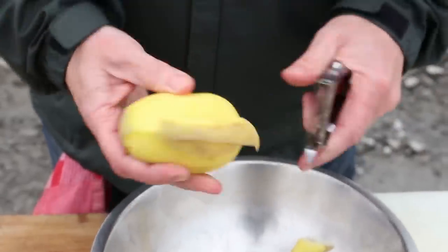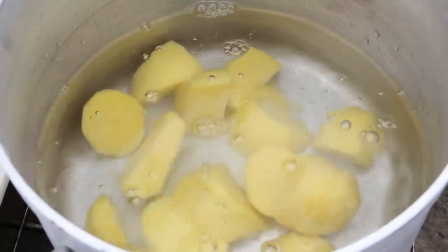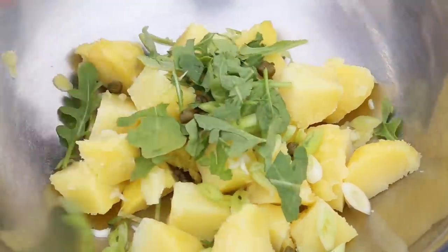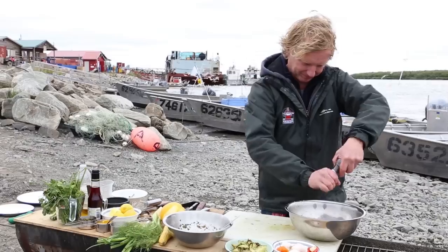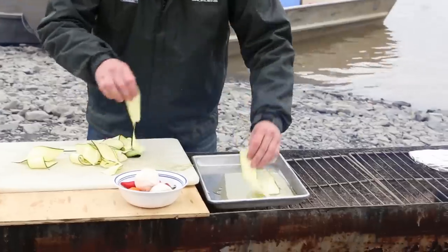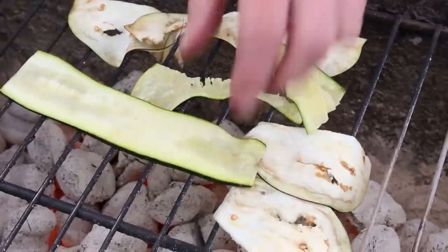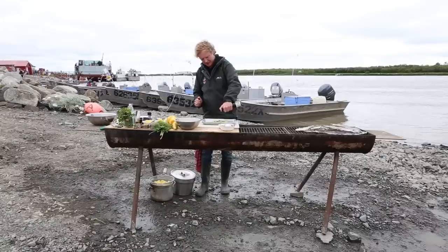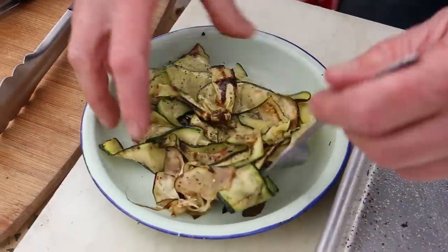For the potato salad I peel, cut and boil 600 grams of potato. Cool them down and add capers, spring onions, some rocket, and the zest and juice of half a lemon. Dress with salt and pepper and a glug of good olive oil. I serve the salmon with some thin slices of grilled zucchini and eggplant — grill them for 2 minutes each side and dress with salt, pepper and red wine vinegar.